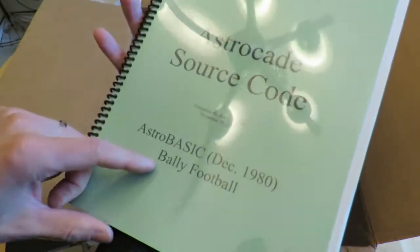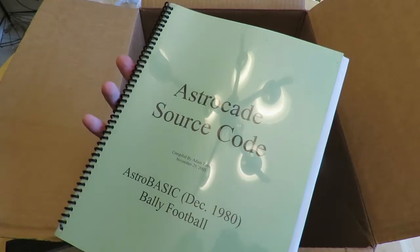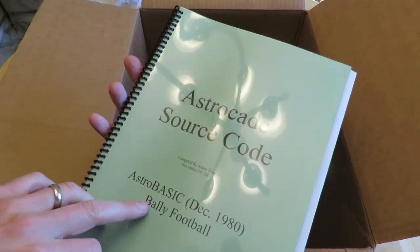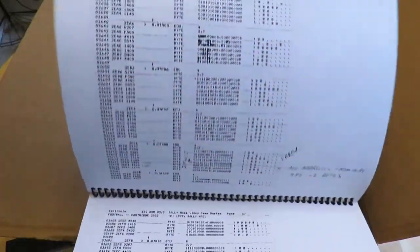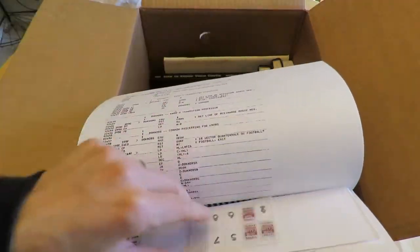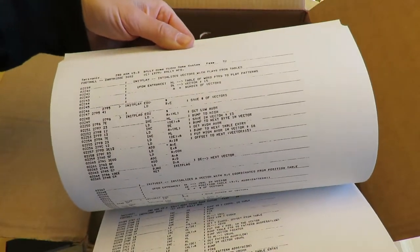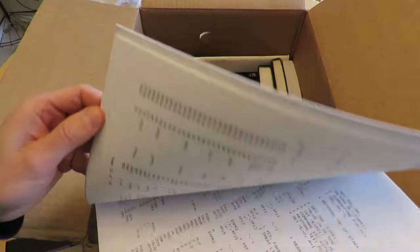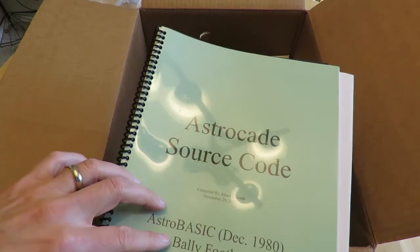This is the source code for Astro Basic and Bally Football — photocopies of the source code. I actually typed all the source code in. Astro Basic is 8K and Bally Football is I think a 4K cartridge. If you're familiar with Z80, you'll understand this a little better. This is available if you want to look at the source code for Astro Basic or Bally Football — it's available on ballyalley.com.